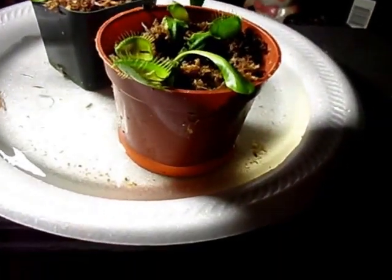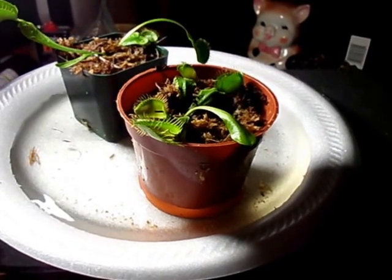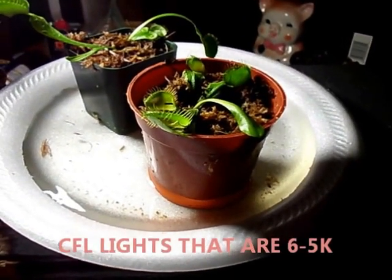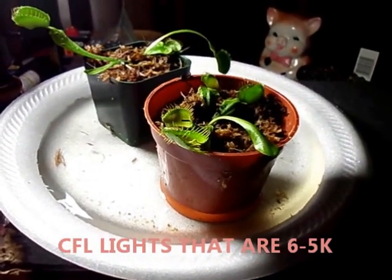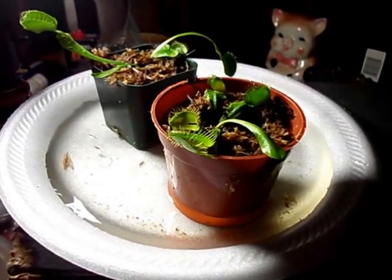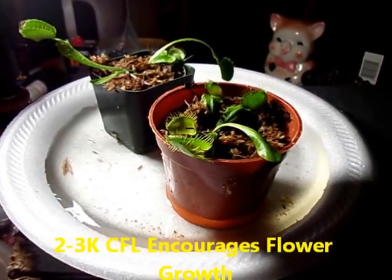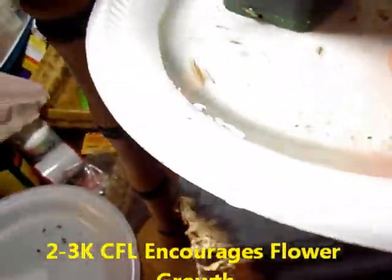They need a lot of light. I'm using CFL bulbs — specifically the 6500K, because that spectrum causes green growth. The 2000–3000K CFLs are for flowering, so avoid those. This setup is perfect, and they've got plenty of water right now — they're doing great.